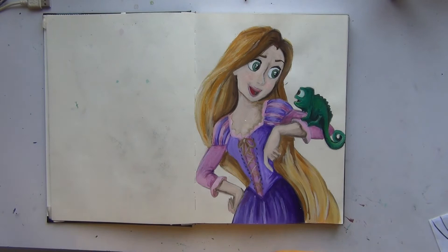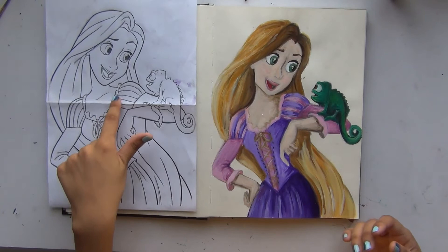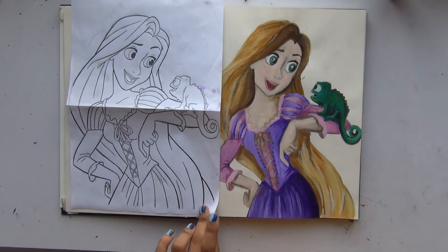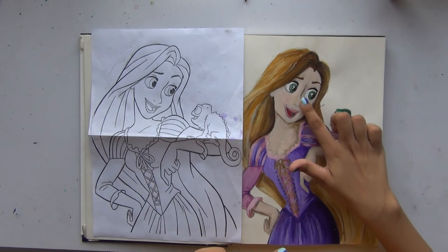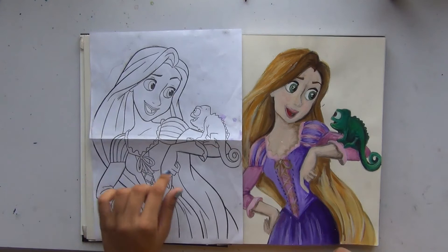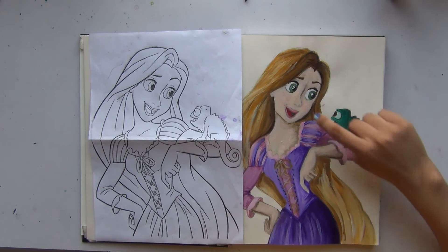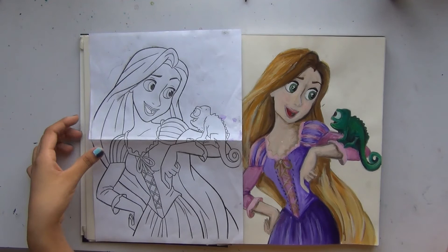My camera decided to die as I was finishing so I wasn't able to get the final touches recorded. Anyway, here's the final result. I know there are a lot of mistakes and differences, but I had fun and it was interesting. The thing I'm most concerned about is the nose — it changes the whole picture. Also Pascal: in the original he's looking at Rapunzel, but in my version he's looking somewhere else. I'm probably going to try this again with an actual coloring book.